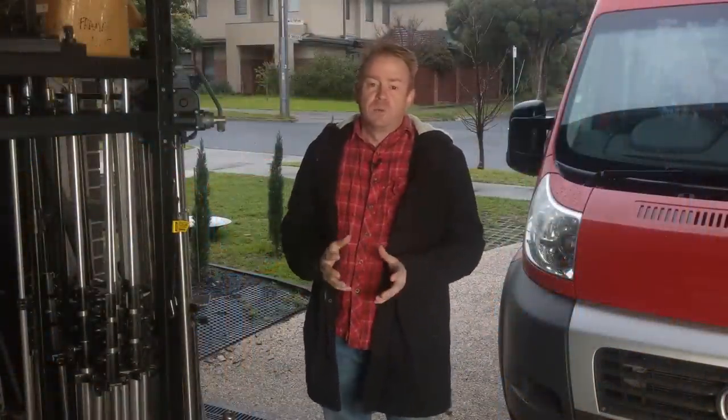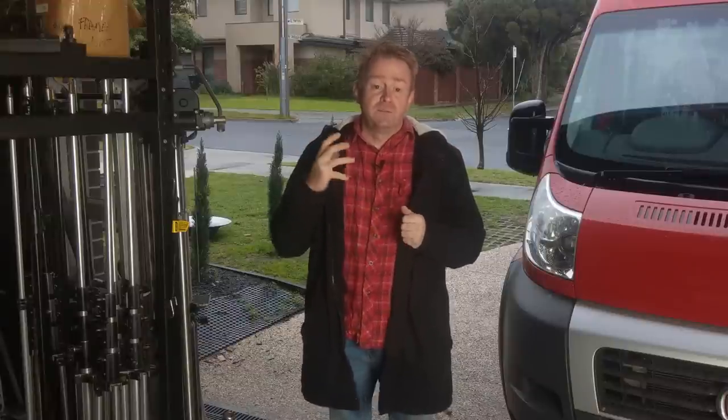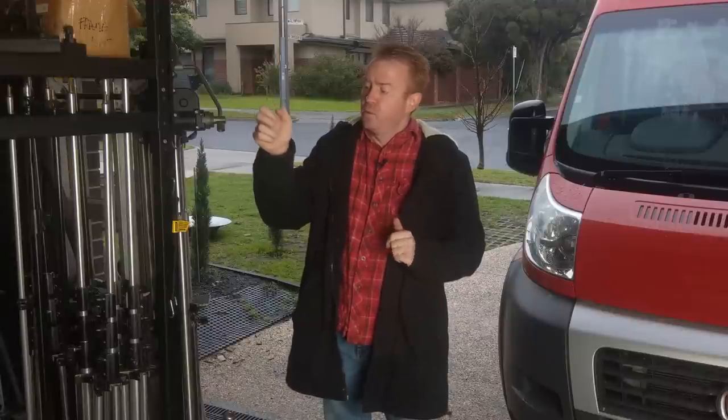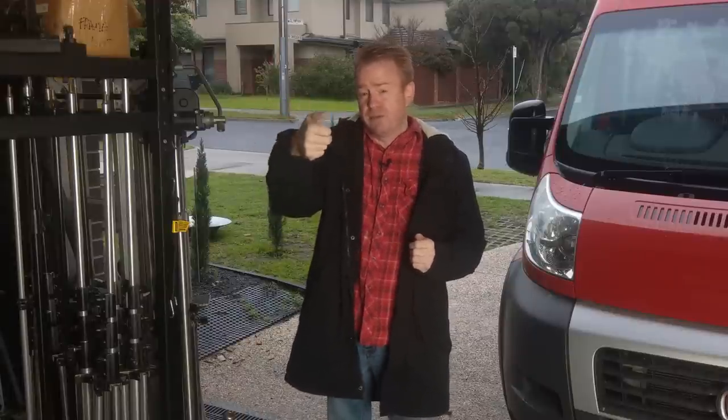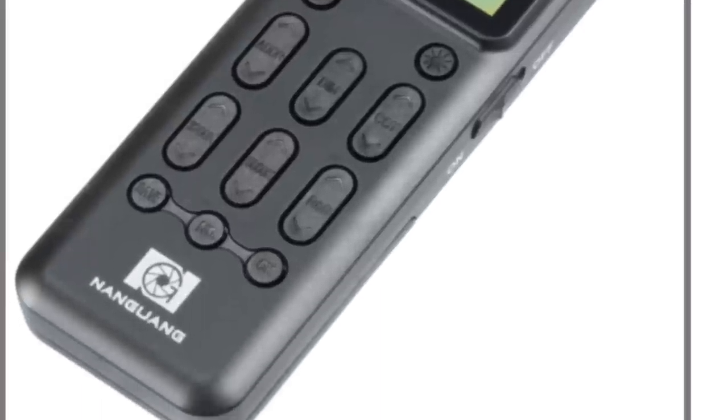I have a busy schedule this week and I don't have time to reshoot or re-edit this video, so here are a few things I found out since filming it. Number one: you can get little Wi-Fi remote controls like TV remotes that will operate these lights — I was unaware of that at the time I shot this.